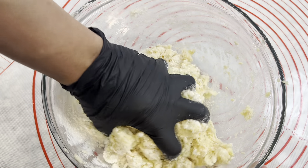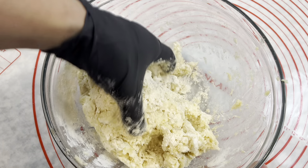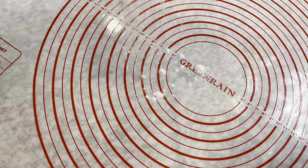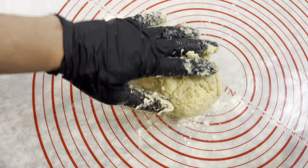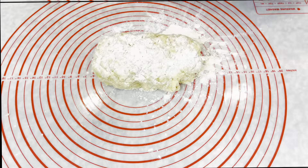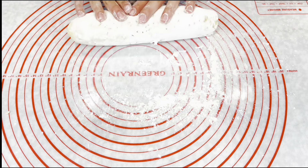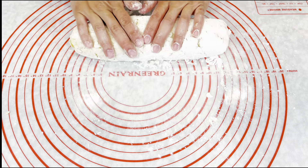Mix it really well until the potato mixture and the flour are incorporated. Be careful — do not overwork it, because the gluten in the flour is gonna make the texture like bread, and you want this dough to be fluffy. When everything comes together, we're gonna work it on the silicone mat. Add some flour on your hands and plenty of flour on the dough.